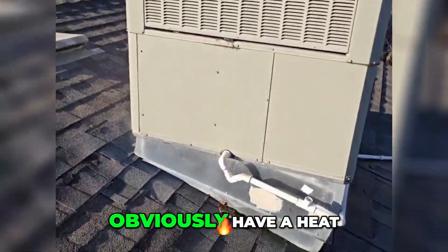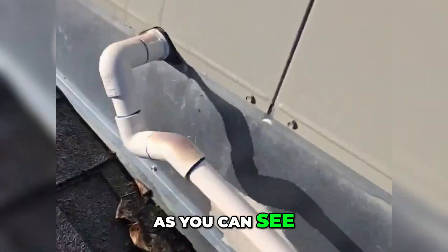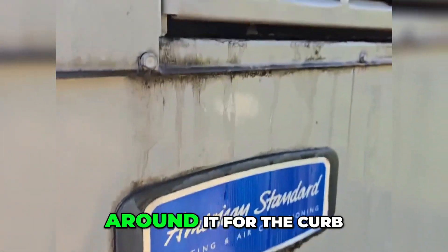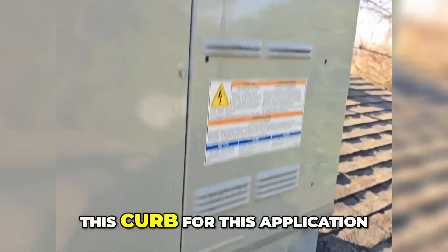Here we have a heat pump on the roof — American Standard — as you can see, completely condensating with no pan around it for the curb. They should have had the adapted pan on this curb for this application.